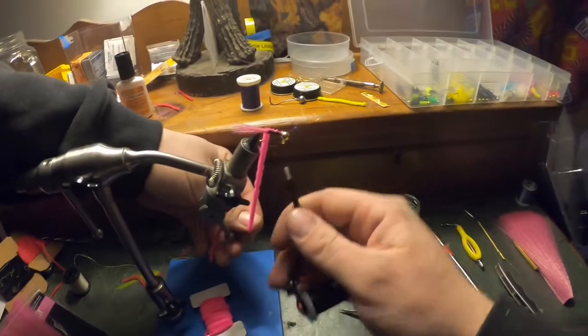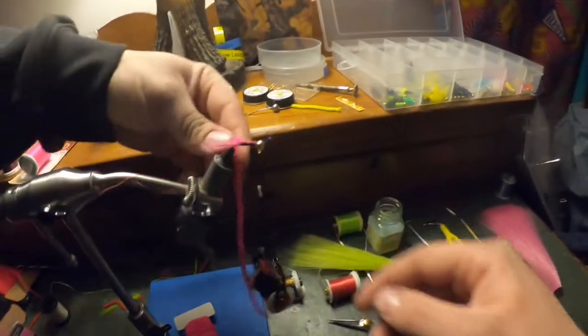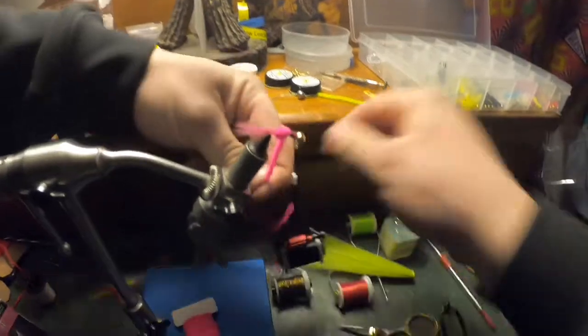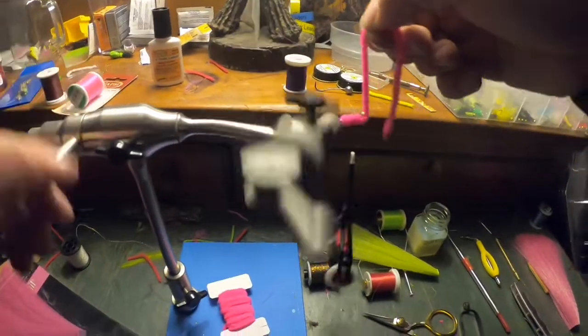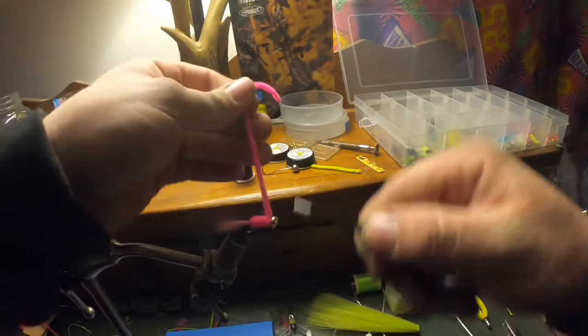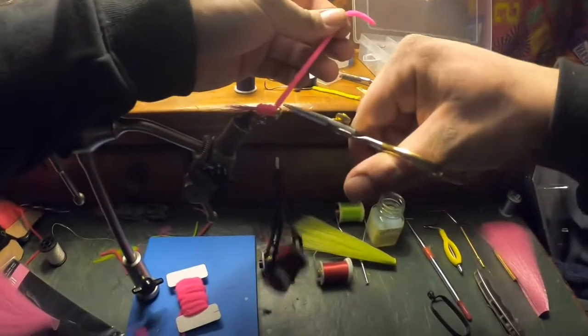Now we'll come to wrapping. Make sure your thread is all the way to the front by the ball of the jig head. You want to make it nice and tight so it doesn't come apart. Keep on wrapping, and then once you get to the head, do a nice little twist, lock it into place — one, two behind the chenille, and then one, two, three, four in front. Give it a snip right at the end.